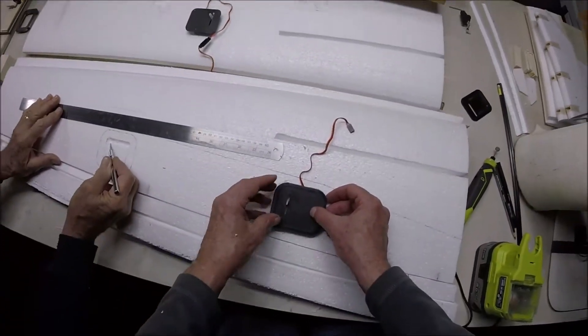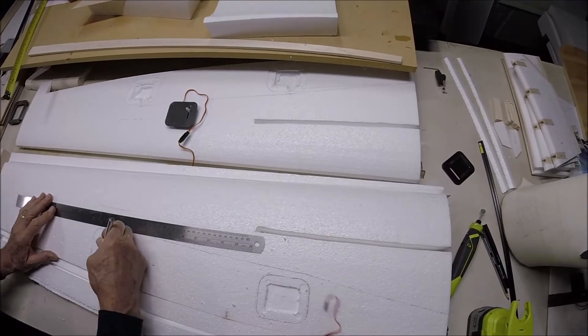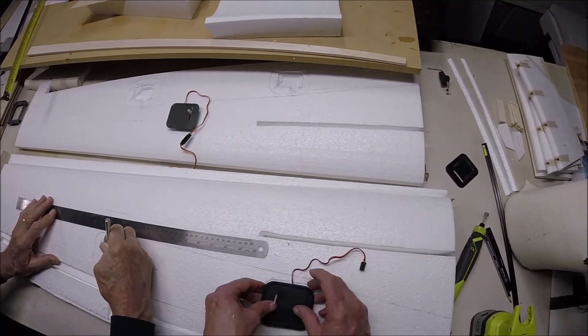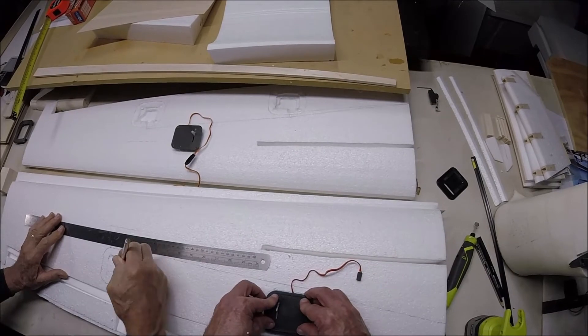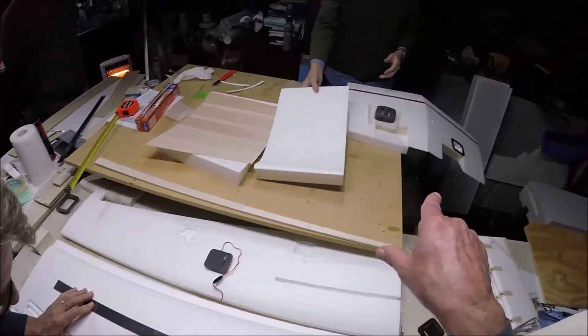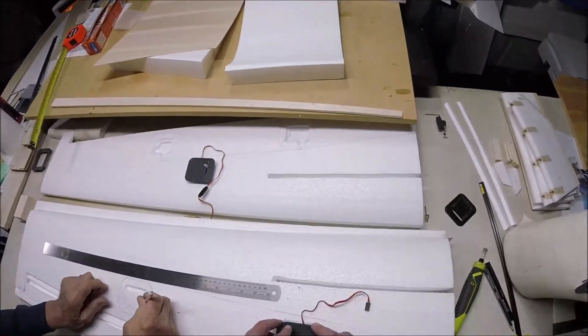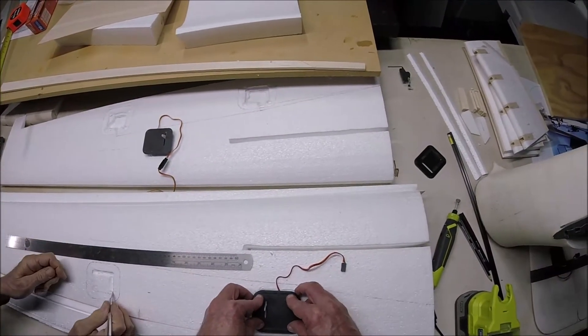We're making the holes for the servos on the underside of the right wing at the moment. While we're doing that there are debates going on about how to sheet the wing surface.